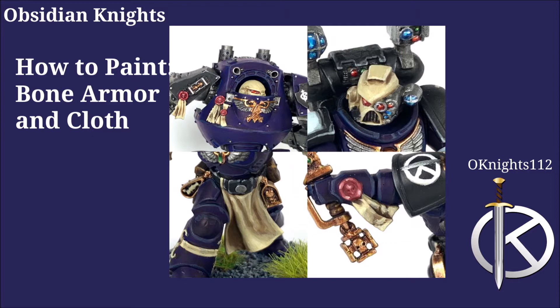Howdy y'all, this is TJ with oknights112 and today we're going to be learning how to paint bone colored armor as well as cloth. I hope y'all pick up some good hobby tips and tricks in this video.